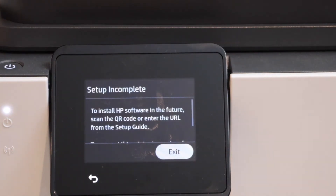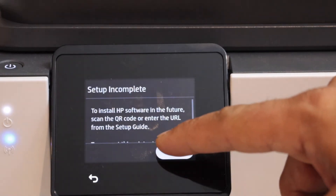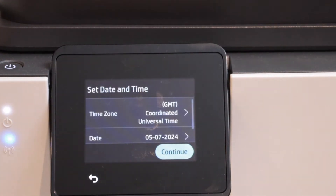It will display that the setup is incomplete, but you can still click on exit. It will then display the main screen of the printer where you can select the time zone.